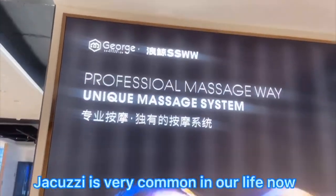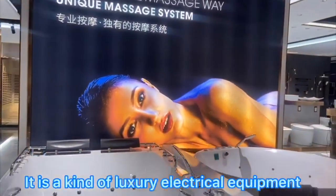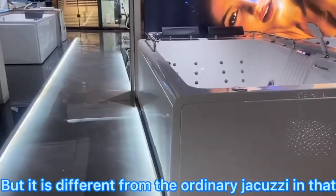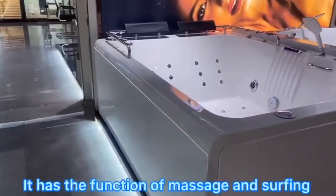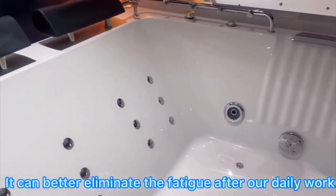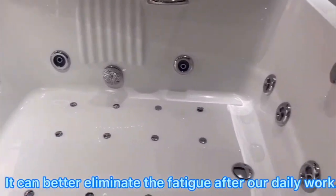Jacuzzi is very common in our life now. It is a kind of luxury electrical equipment, but it's different from the ordinary Jacuzzi in that it has the function of massage and surfing. It can eliminate fatigue after our daily work.